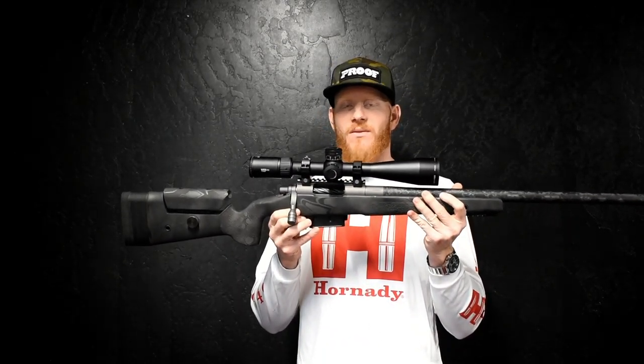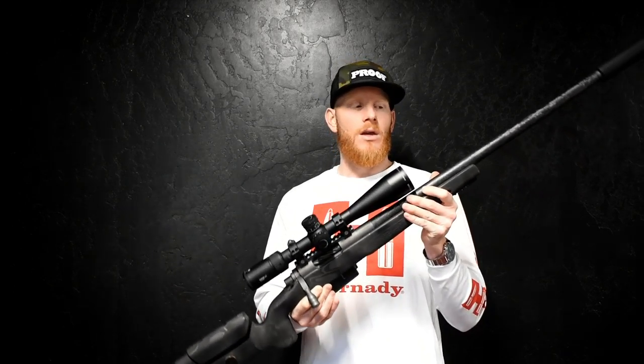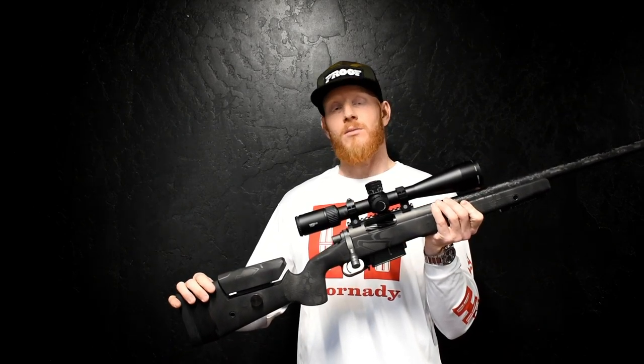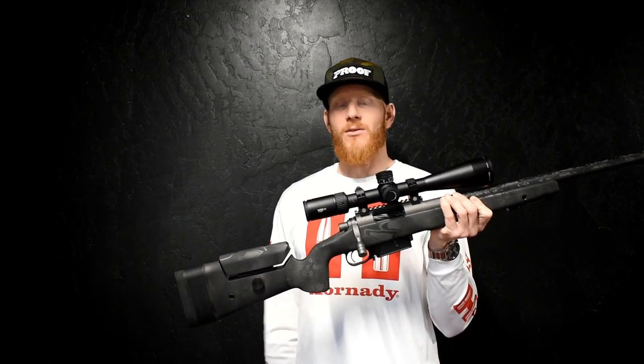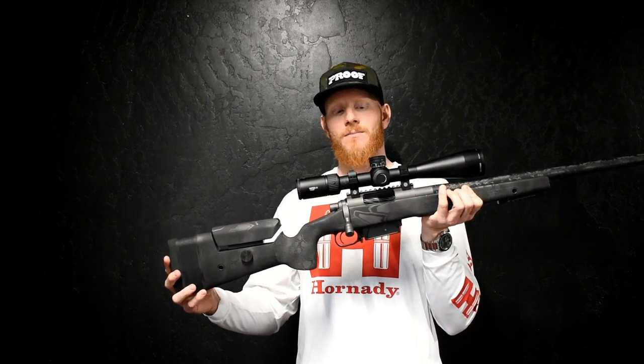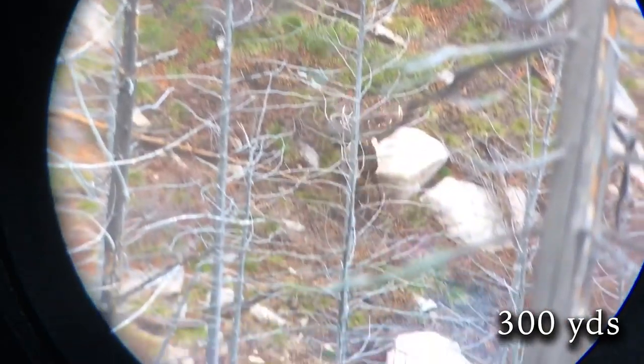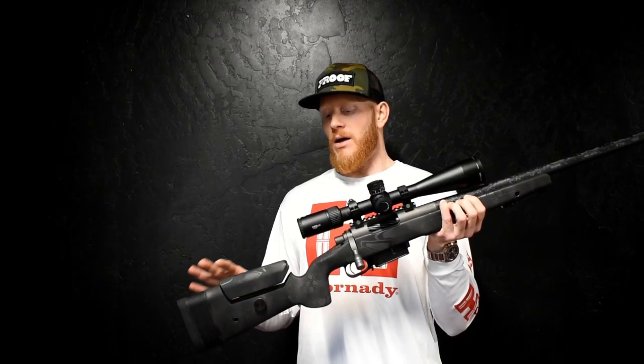This gun is shooting the Hornady 147 ELD-M match bullet — just factory ammo — at 2,982 feet per second, which is pretty impressive for factory ammo. It's shooting bullet holes, so I have no reason to even reload with this.